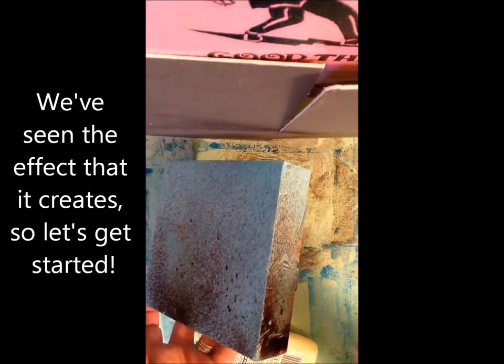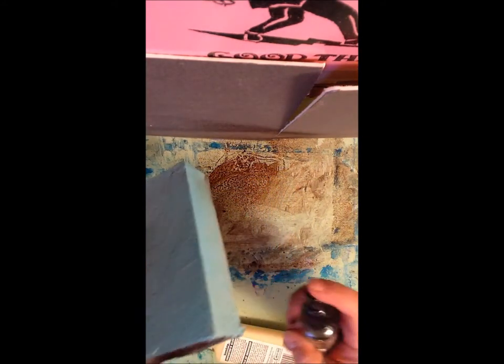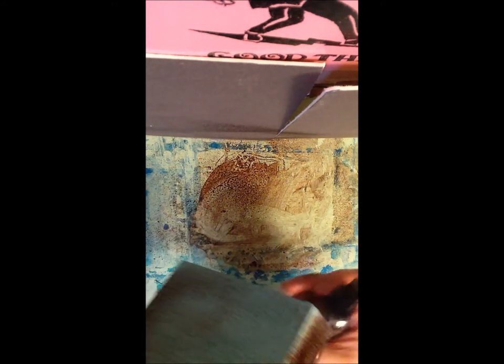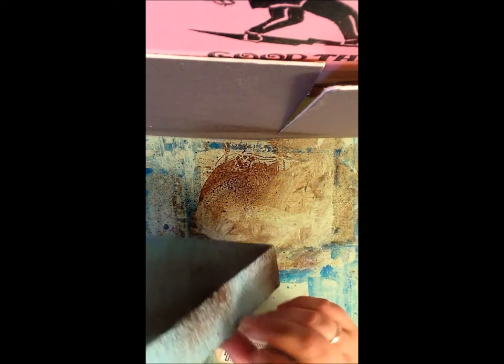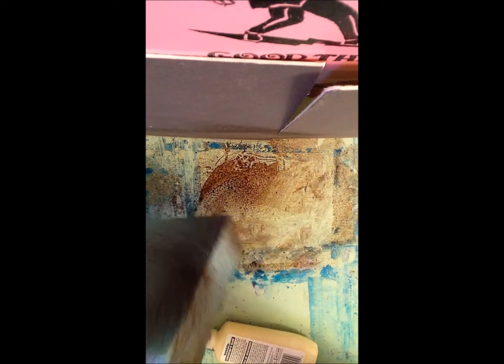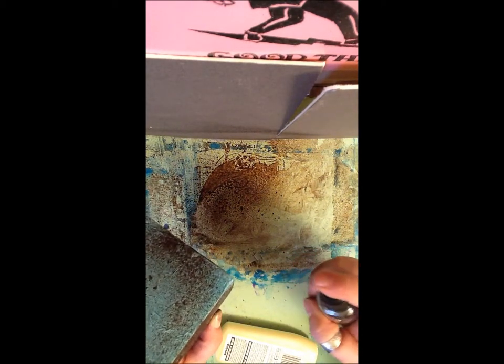I'm going to go ahead and spray my edges, and instead of working it in with the brush, I'm going to just leave it. I'm getting it all over my hands — it's okay though, it's water-based, it's not going to poison me. I've got some pretty great edges here, some are darker than others, but I'm okay with that. It's really light here, so I'm going to spray so it goes over the main part of the canvas and onto the corner — that's great.